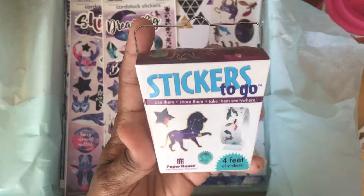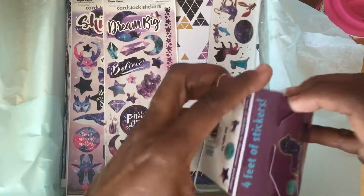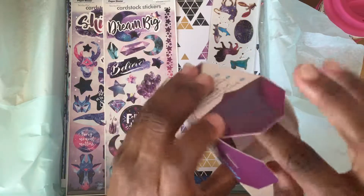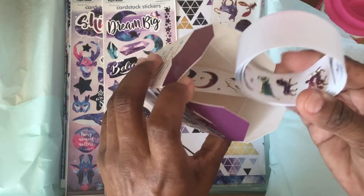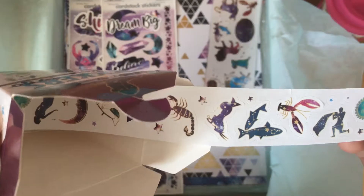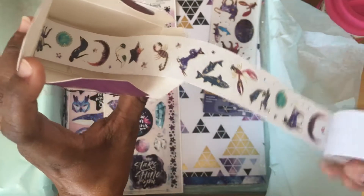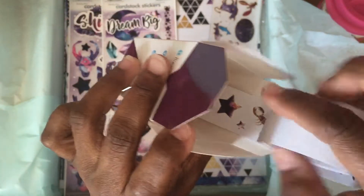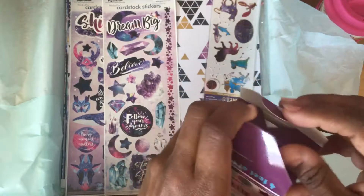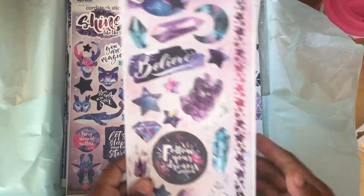Here's this cute little Chinese food takeout box — so adorable! Stickers to go — there's four feet of stickers. I'll unroll it like that. It's so cute, that's awesome. All of the different zodiac sign symbols — I love the space galaxy astrological theme personally.